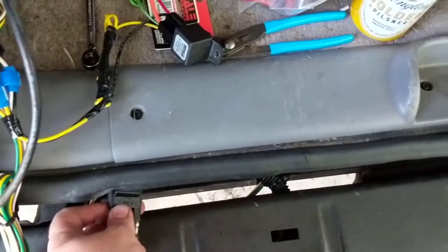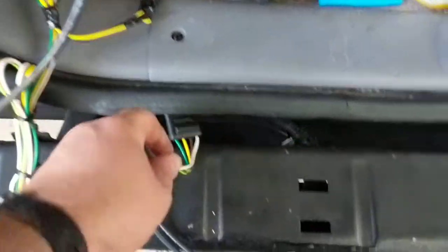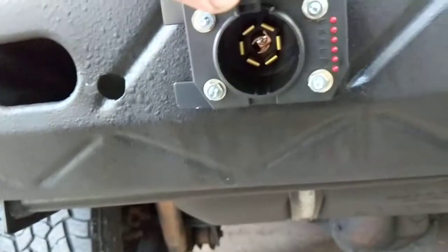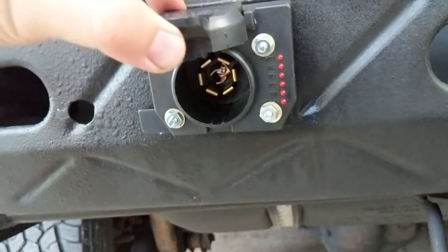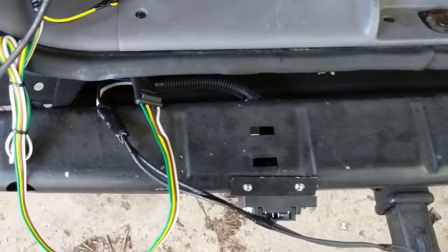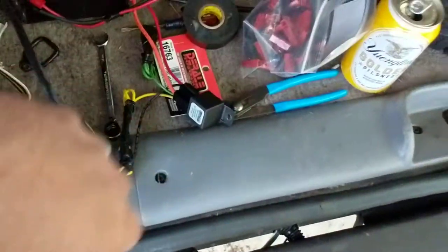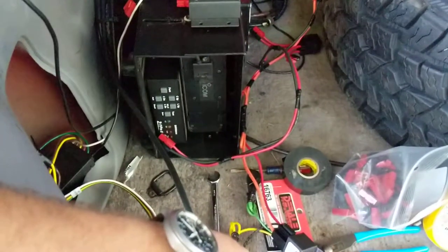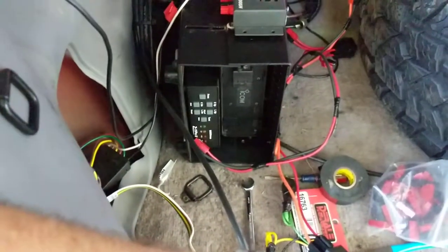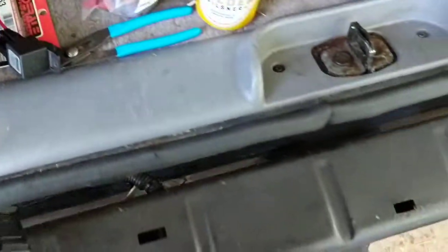You get a flat 4 connector out, which is great if you have a trailer that requires one. But I'm rigging this up to pull my camper — just a small pop-up — so I need a 7-pin connector. If you open it up you can see there's a lot more going on: marker lights, backup lights, and all that, but also a 12-volt circuit for accessories. In my case I've got a 12-volt fridge back there.